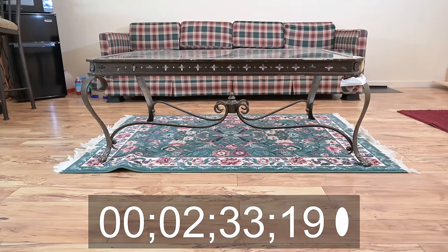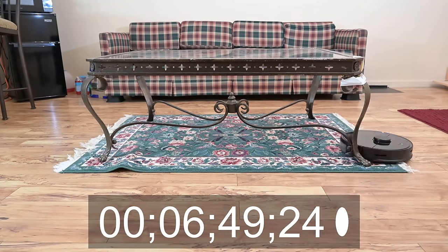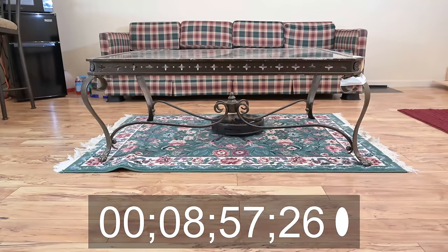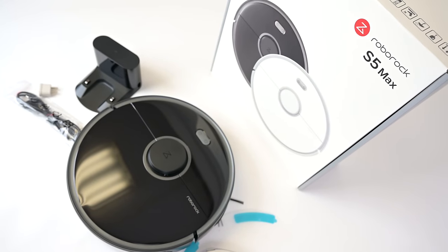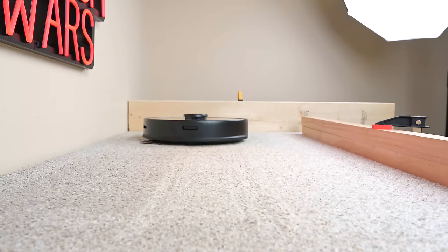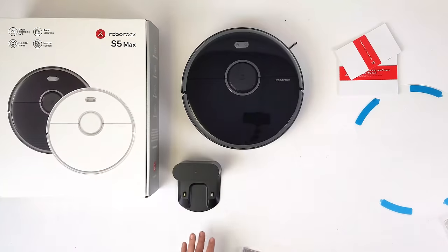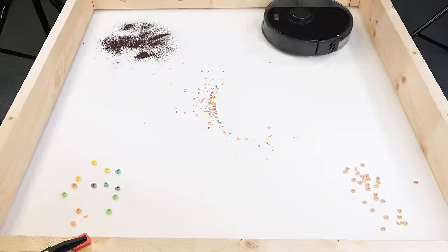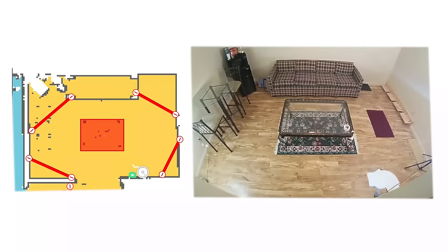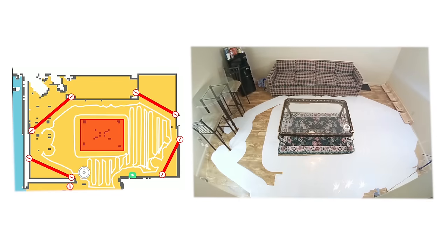The Roborock S5 Max has the same amazing three-hour battery life on low power that we saw with the original S5, and it's still one of the best battery life numbers in the industry. Honestly, I couldn't find a single thing not to like about the S5 Max other than the fact that it's a bit pricey, though all things considered it's pretty reasonable for what you're getting. It's a significant upgrade from the S5 — nearly perfect with its pickup ability and navigation — and all the app and mop features are some of the best, if not the best, in the industry.